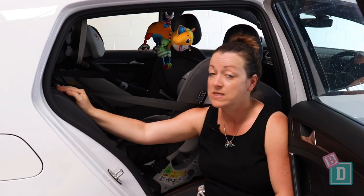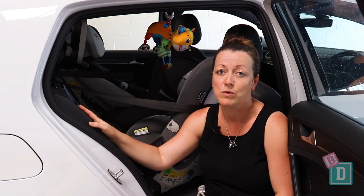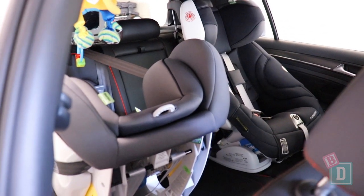I found I had to bring the seat backs forward ever so slightly to get the top tethers through, but then they were nice and easy to connect to through the boot. I found I could only fit two child seats in the back here but they fitted really nicely.